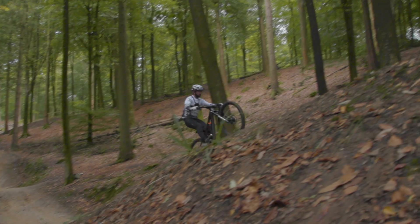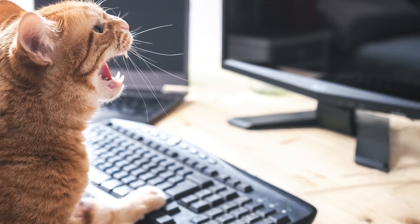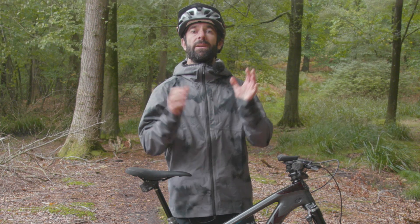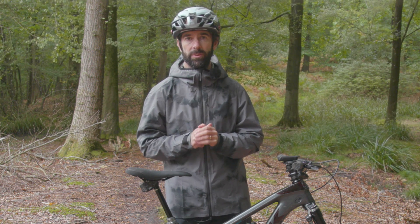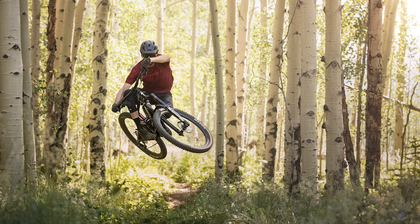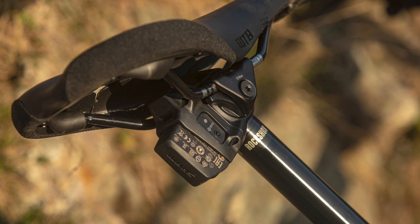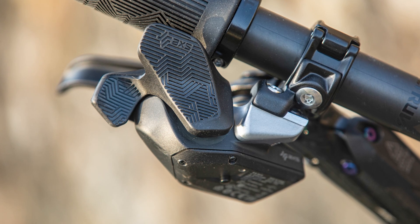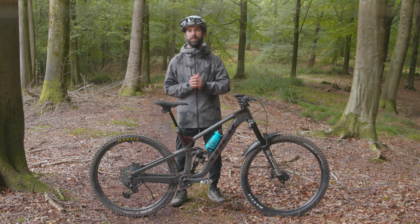So how much does all this tech cost? As it stands, Flight Attendant can't be bought as an aftermarket product — right now it's only available on full bike builds from Trek, Canyon, YT and Specialized. It will likely feature on their higher end SRAM Eagle equipped builds, or at least those that use the RockShox Reverb AXS post, since it needs to integrate with the new left-hand AXS controller that also operates the dropper post.